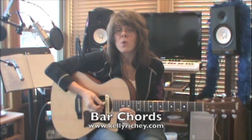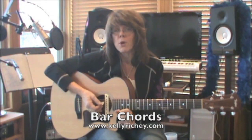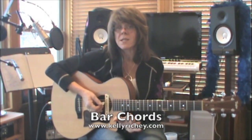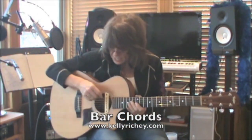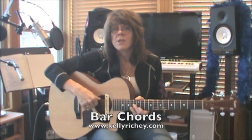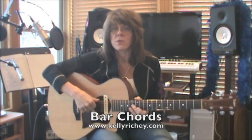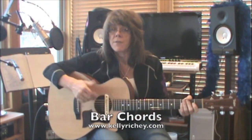That's 36 more chords. So by understanding your root 6 and root 5 — E form and A form bar chords — you have 72 chords, just by utilizing what you've learned from your open chords, your E and your A, moving them up and down the neck and learning the names of the notes on your fifth and sixth strings. It's a really great system to learn a lot of chords on the neck of your guitar and have the freedom to play.